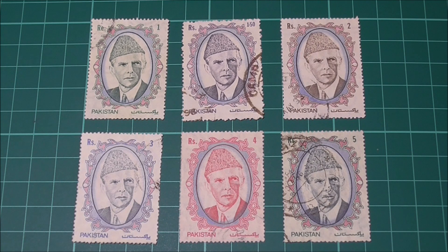He was born in Karachi on the 25th of December 1876. He moved to London at the age of 16, where he studied to be a barrister. Then by the age of 20 he moved to Bombay, where he became a successful lawyer.